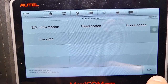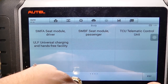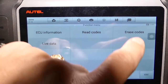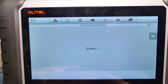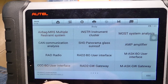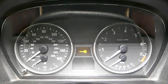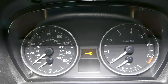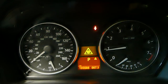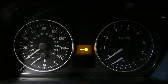With ignition on — I accidentally exited the module, so I'll select body, then airbag again. We're going to erase the codes. We confirm, and it was successful. Let's go ahead and check — the airbag light is not on. I'll turn the ignition off and go ahead and start the car. As you can see, there is no airbag light on at all, so that definitely fixed the problem.